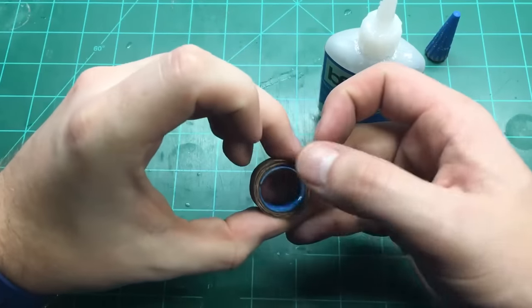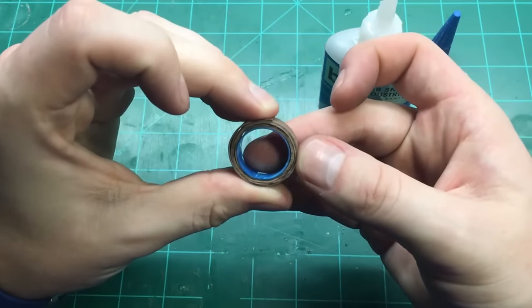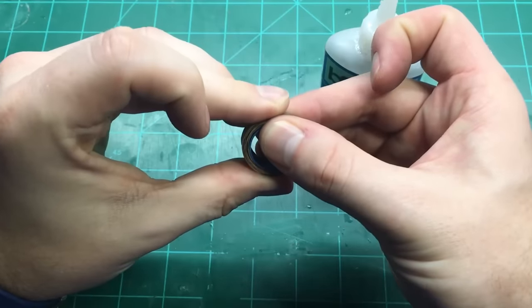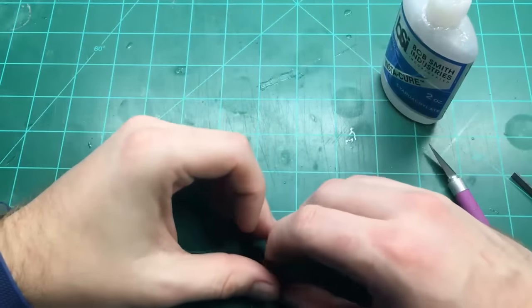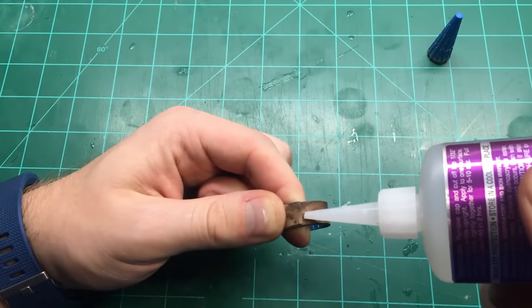So now we have both the pieces for our ring blank. We'll just put the core inside of the veneer and give it a couple of rolls on the table to get all the space out of the veneer roll. And then once we have it really tight we can take some CA glue and fasten it in place.